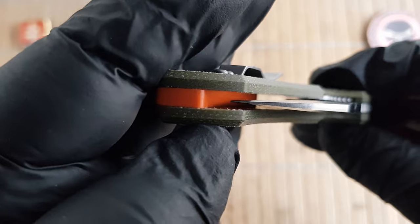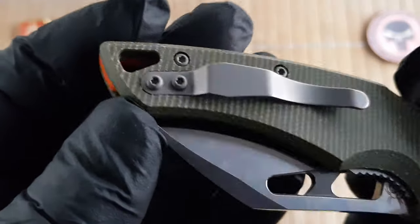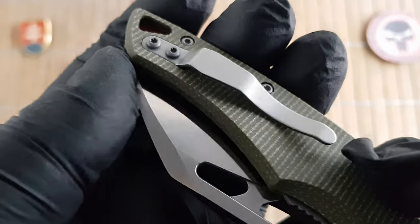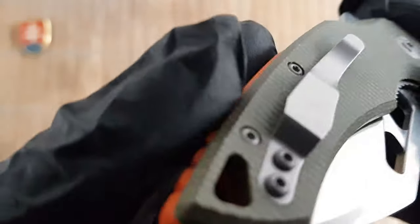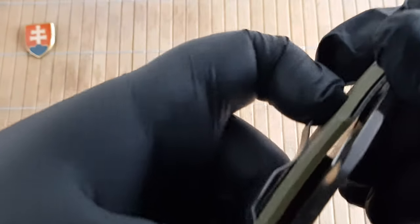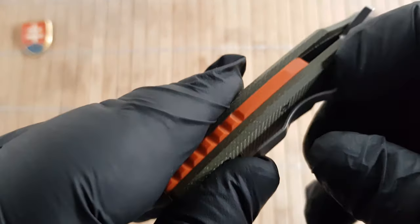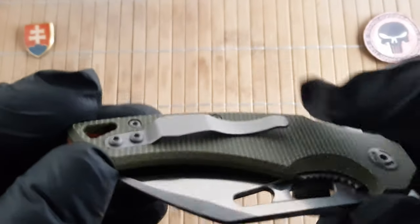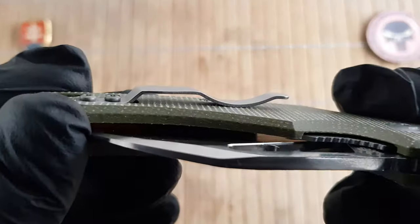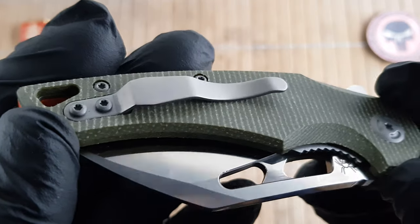The centering is perfect. The pocket clip — I don't know why they didn't go with a deep-carry clip; they certainly could have. As it is, it's just a standard sandblasted folded clip with a strong action. I don't know if it's heat-treated, but you will have to use more force to bend it if you don't like the tension it produces on the scales.